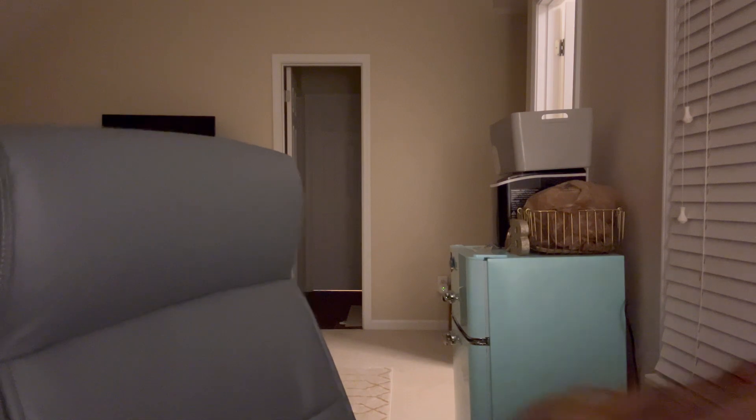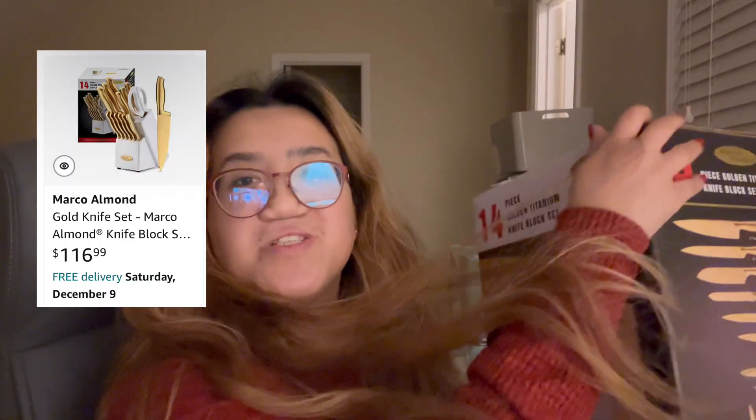Next product is this — the Marco Almond 14 piece gold knife set. Sorry, my hair is blocking it. It comes with a chef knife, slicing knife, santoku knife, some knife I don't know how to say, serrated utility knife, a utility knife, a paring knife, all-purpose shears, and six steak knives. I love gold — you do not have to get this color, but I prefer gold and I am a gold fanatic. So preferably I wanted my stuff to be in gold, so yes, I got it.